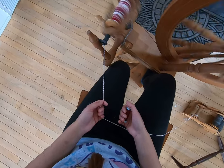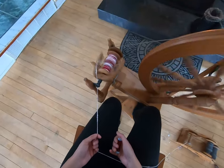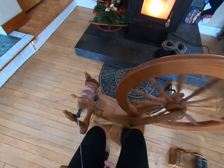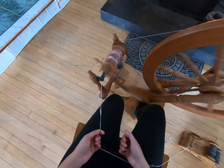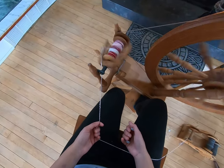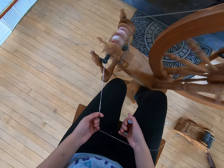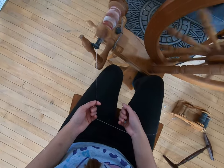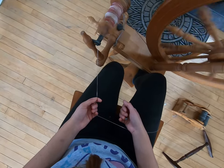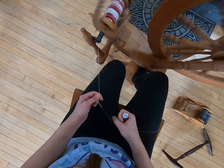We are on the last section here, coming very close to the end. We have a lot of angora right in this area. And very soon we're almost to the end of the white. It's a thinner section because that's how we started spinning it. And we're done.